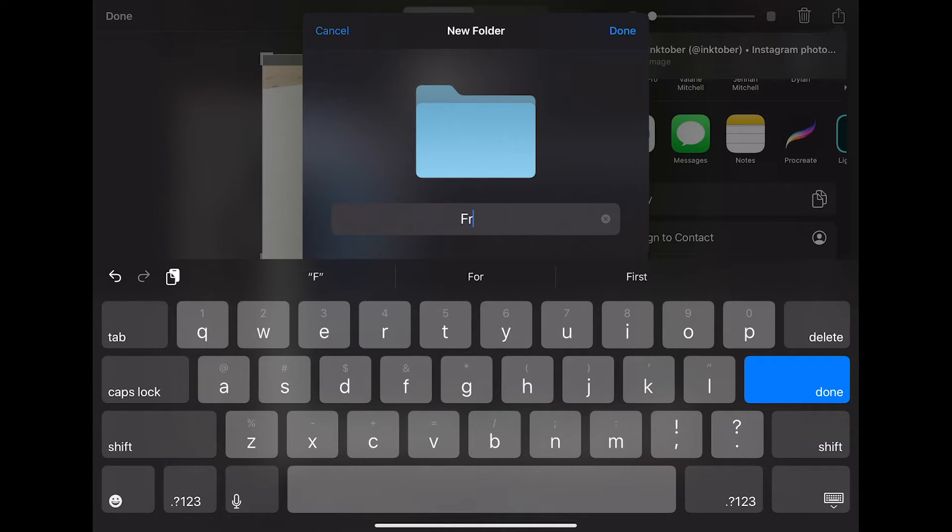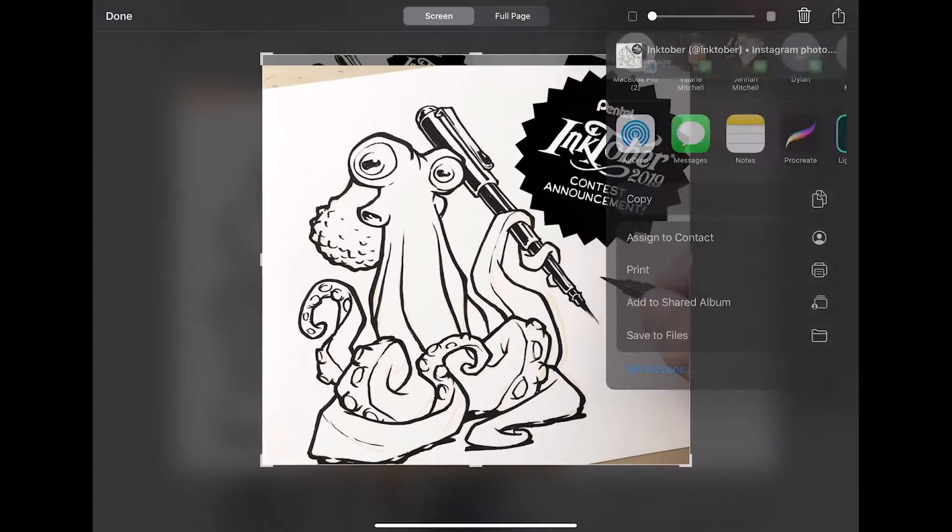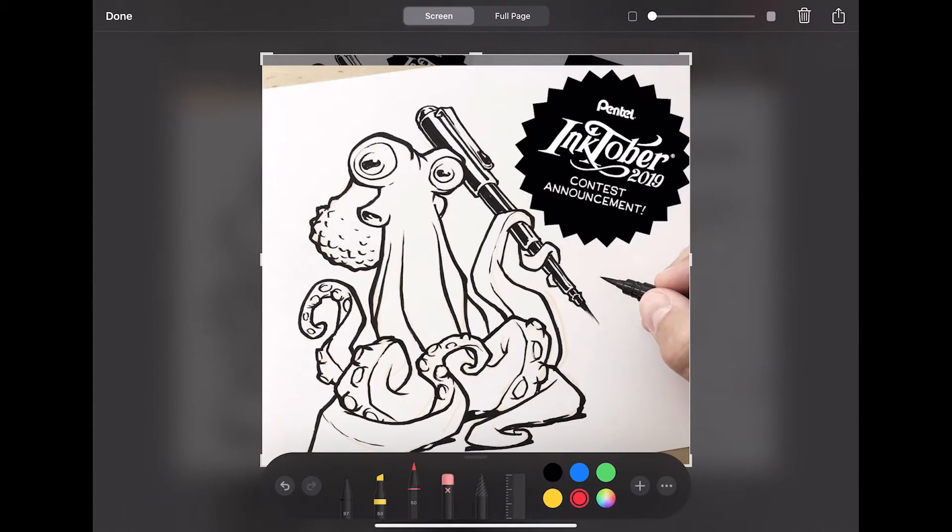I'm going to click up here to make a new folder. I'm just going to call this 'Fresco' because I have a feeling this won't be the last time I do this, so we'll click done. Now we've got a new folder on my iPad called Fresco, so we're just going to click on that and hit save to throw this photo in there.